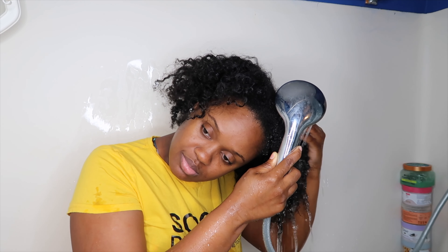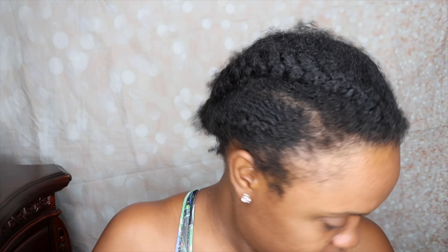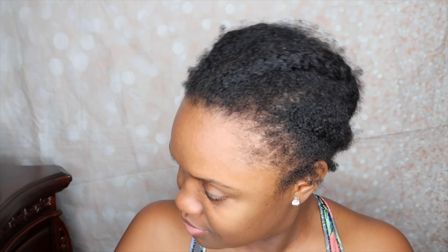First things first, I am going to completely saturate my hair. My hair has been under a wig for the past three weeks, so it was looking crazy. I am completely saturating my hair, and then once it's fully saturated I'm going to follow up with my shampoo.